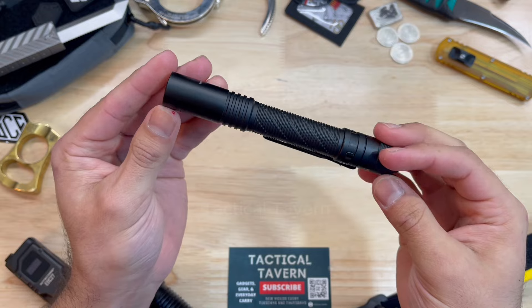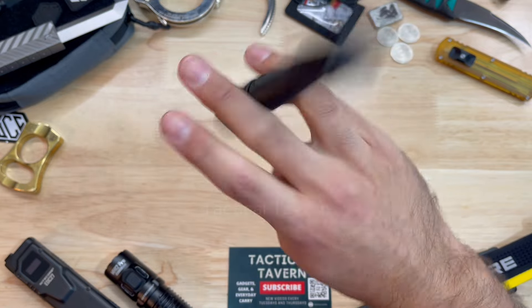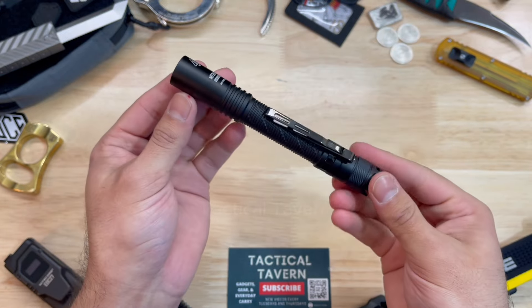Welcome everyone to the Tactical Tavern. I'm your host, Tomas Salas, and in this video I'm excited because we are reviewing the new Nikkor MT2A Pro Flashlight. Spoiler alert — I love it. This thing is amazing and probably one of the best flashlight buys that you could get right now.